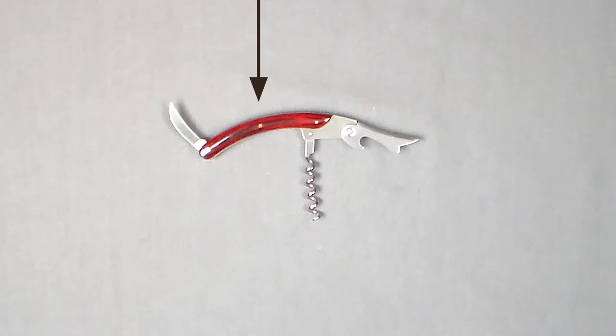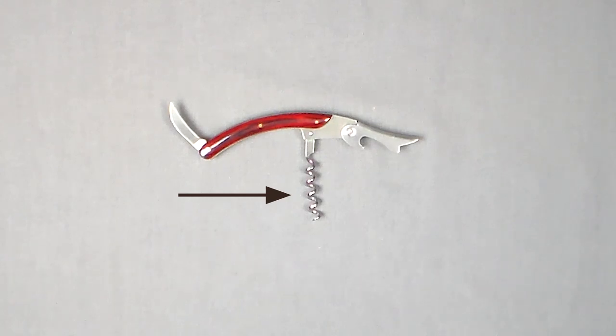The third corkscrew is the waiter's helper or waiter's friend. This is the traditional opener for people that work in the wine business. There's a single pull and a double pull helper — I'm showing the double pull primarily because it's a lot easier to use. The double pull is also known as the double hinge. The elements or parts of the waiter's helper are the handle or lever, the boot lever — and you can see there are two notches which is what makes it a double hinge — the foil cutter, and the spiral or worm.